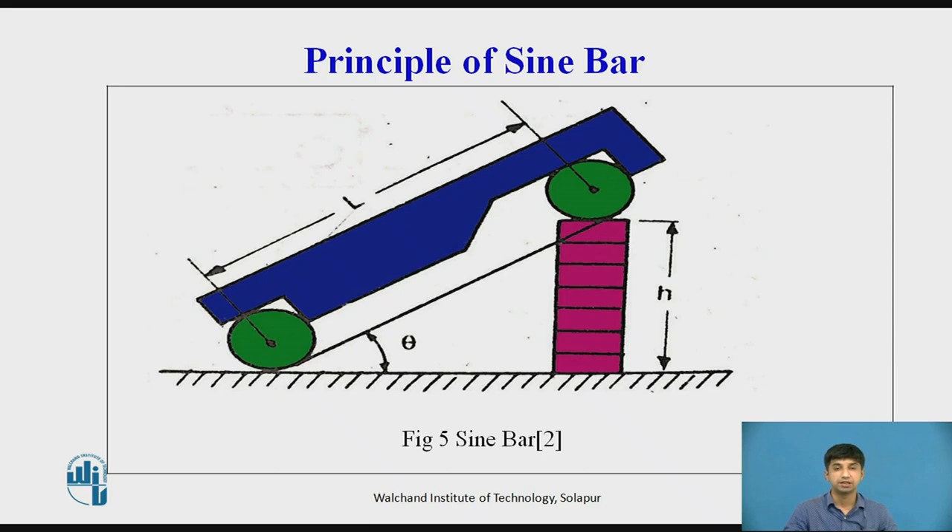Principle of Sine Bar: The principle of operation is based on the laws of trigonometry. To set a given angle, one roller of the bar is placed on the surface plate and a combination of slip gauges is inserted under the second roller. If H is the height of the slip gauge combination and L the distance between the roller centers, then sin θ = H / L. The angle to be measured or set is thus determined by an indirect method as a function of sine, which is why the device is called a sine bar.